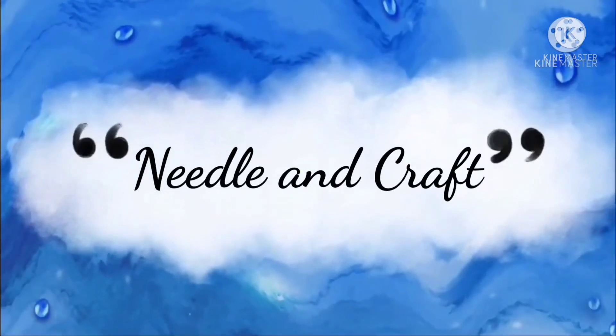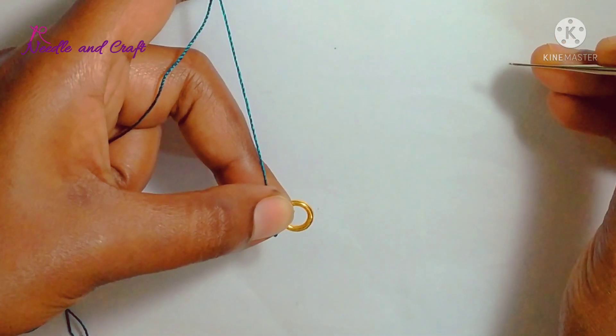Hello everyone, welcome back to Needle and Craft. This video is very interesting.